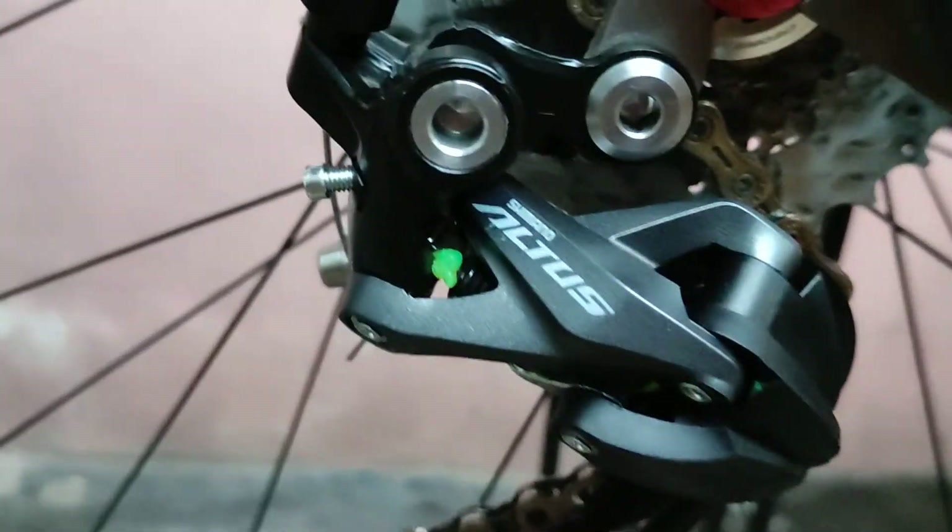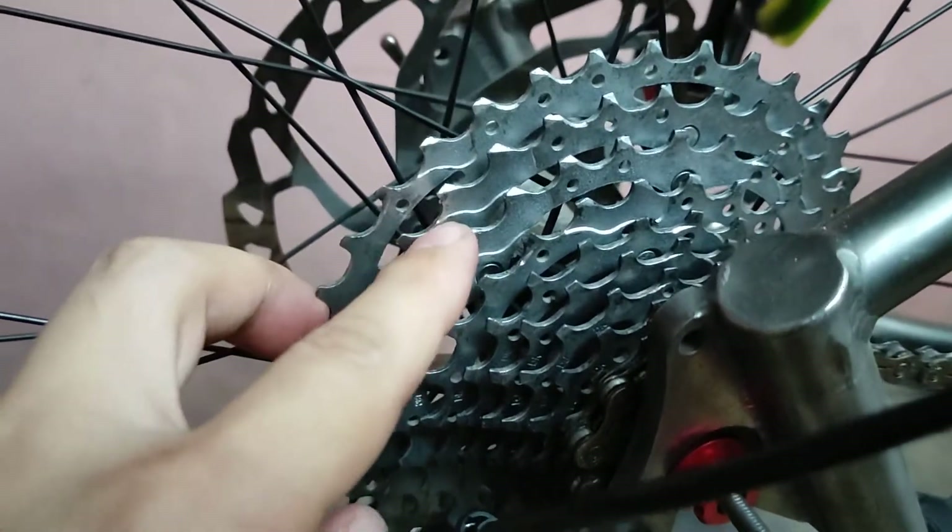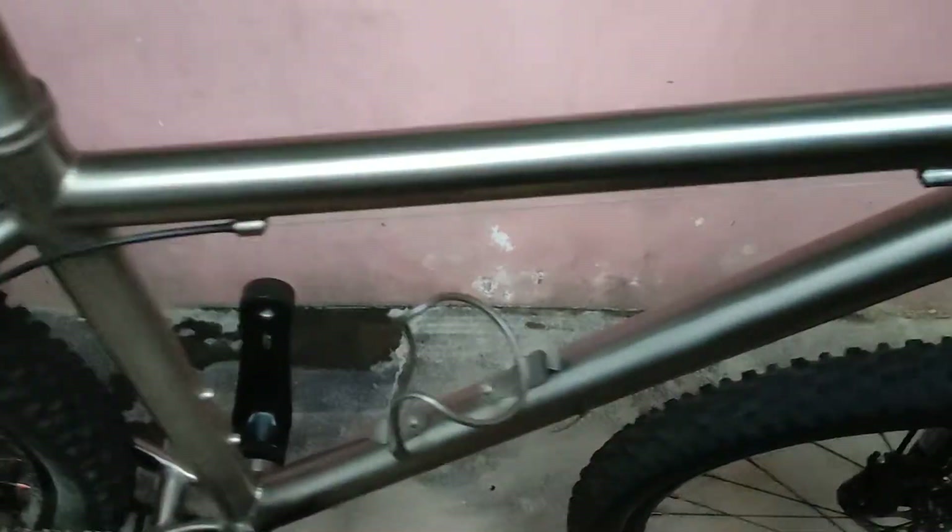Alright guys, so this time I am going to try the Altus M2000 RD on a YBN 10-speed chain, XT 10-speed cogs — 1, 2, 3, 4, 5, 6, 7, 8, 9, 10 — with the Z shifter, also 10-speed.